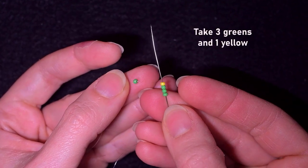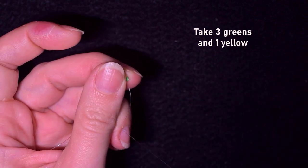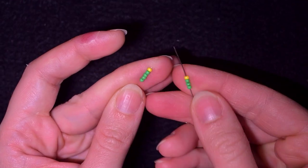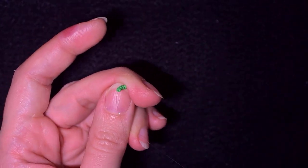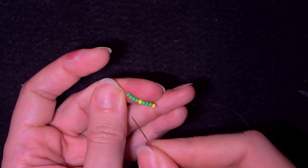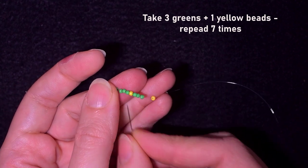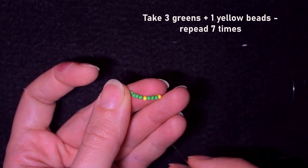In my next step I'm taking three green beads and one yellow and sliding them down. Green is my background color. I'm going to repeat this sequence — three greens and one yellow — seven times in total. I'll be back once I've done all seven repetitions.